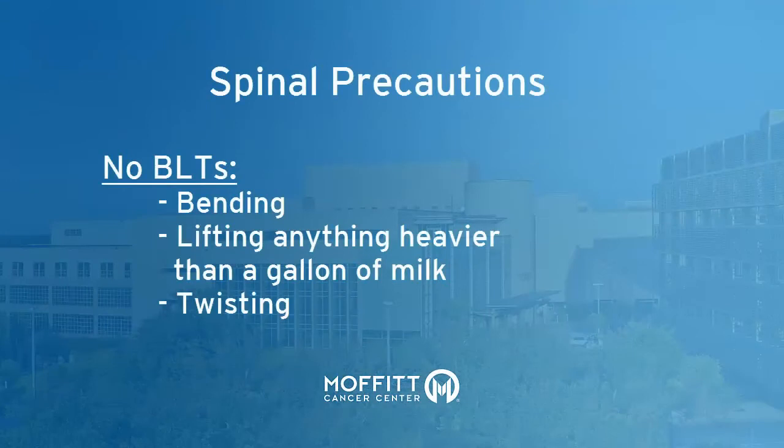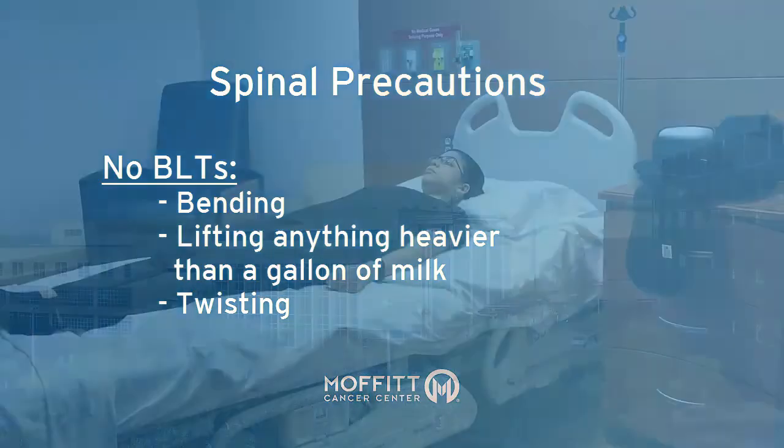As a review, your spinal precautions for the next six weeks include: no bending your back, no lifting anything heavier than five to ten pounds or anything that places any strain on your back, and no twisting your back. These precautions are in place to protect the surgery site and allow for optimal healing, as well as to minimize pain.